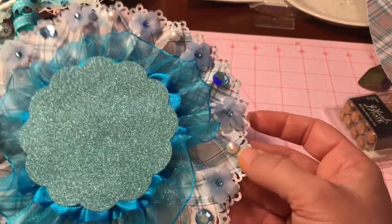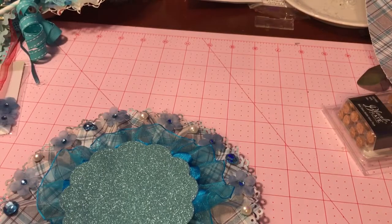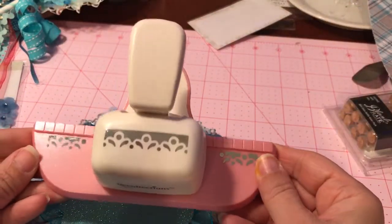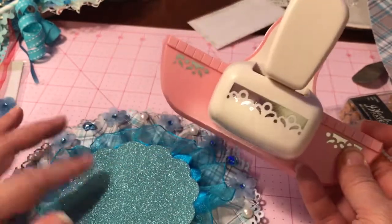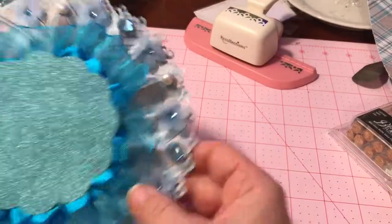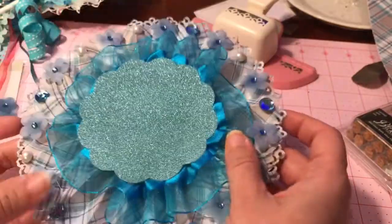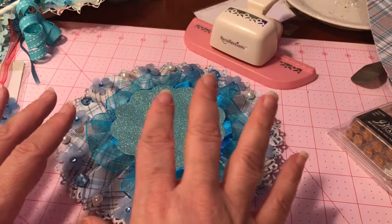I used this Recollections punch I've had in my stash forever. I did the colors a little different — a bit more blue in this one since my daughter likes blue a lot. I'll do the charm on video as well.